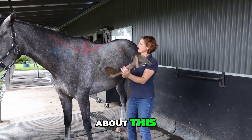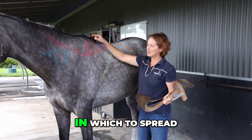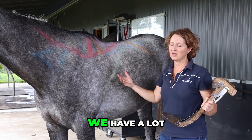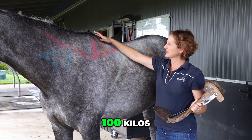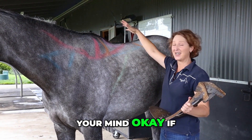So if you think about this, we've got this surface area in which to spread your 50 to 100 kilos of weight — and sometimes even more. We have a lot of men with big heavy western saddles who can often be much more than 100 kilos. Apologies — I don't know stones and pounds, so I hope you can convert this if you're overseas.